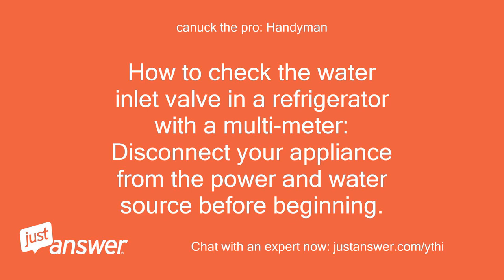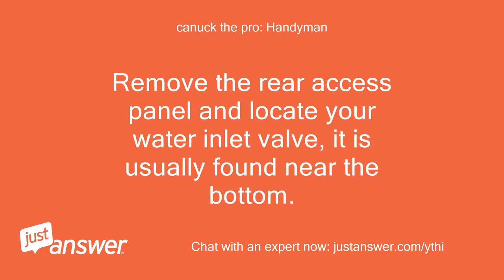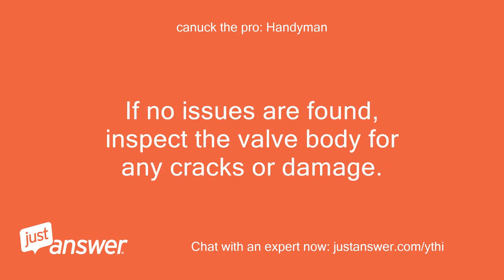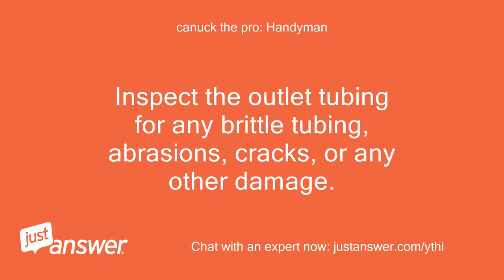How to check the water inlet valve in a refrigerator with a multimeter. Disconnect your appliance from the power and water source before beginning. Remove the rear access panel and locate your water inlet valve — it is usually found near the bottom. Before removing the inlet valve, look for any signs of leaks or loose connectors in the valve inlet supply. If no issues are found, inspect the valve body for any cracks or damage. Inspect the outlet tubing for any brittle tubing, abrasions, cracks, or any other damage.